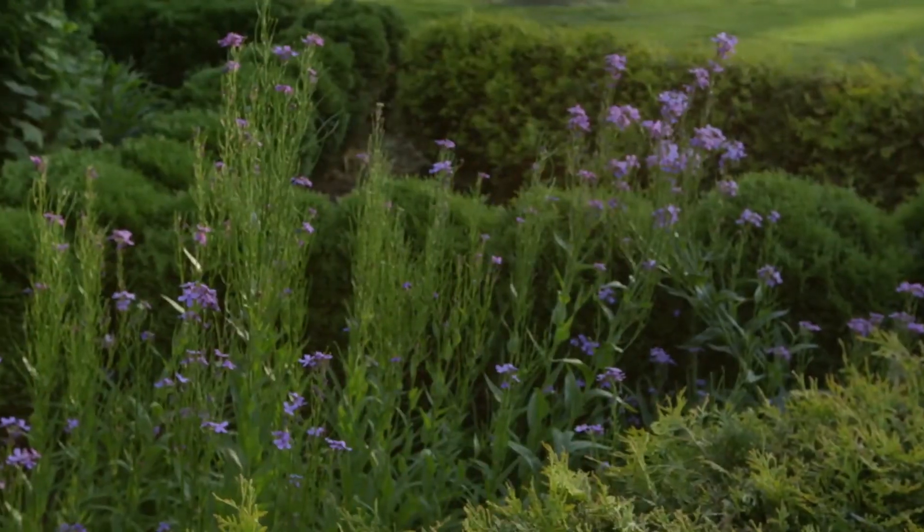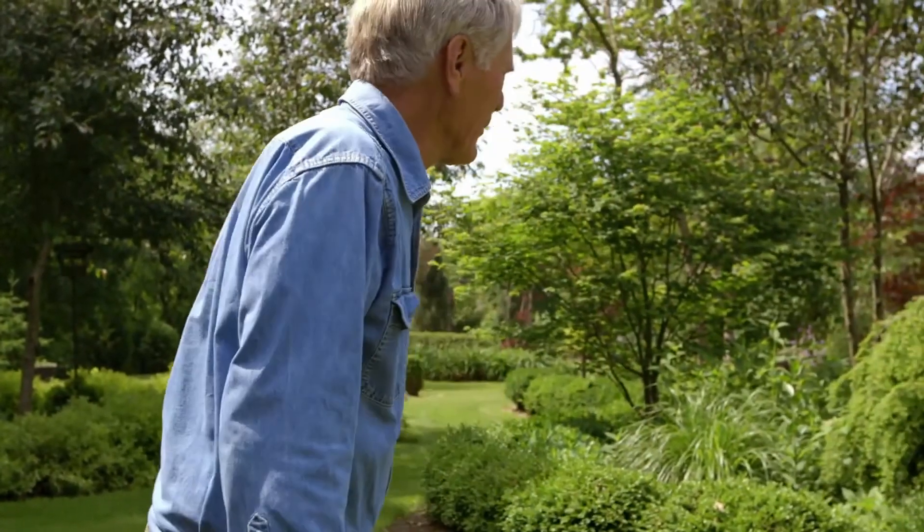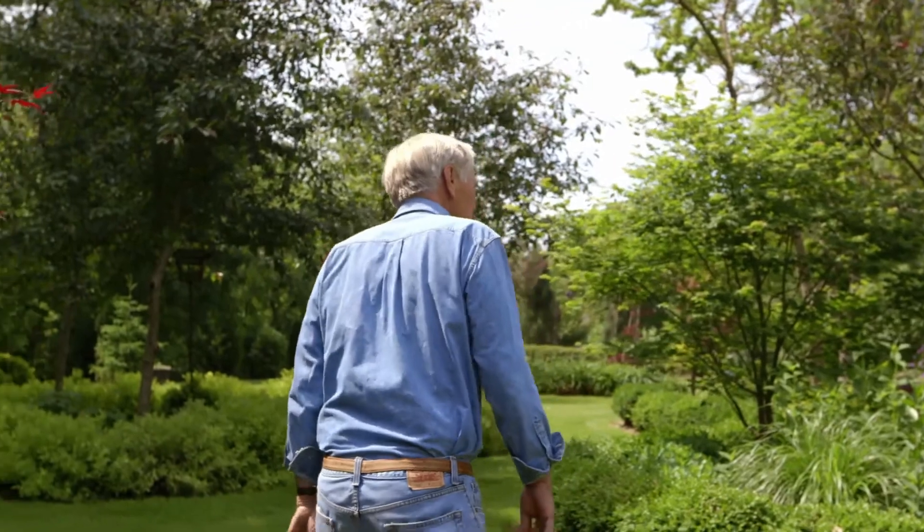I'd put golden vickery privets in one of my knot gardens, and they weren't doing well, so I dug them all up. There were too many colors. I said, well, I'm going to do something with these. So I made me a pyramid of dirt and put them on it — made a golden pyramid, and that's what it ended up being. I just do it.